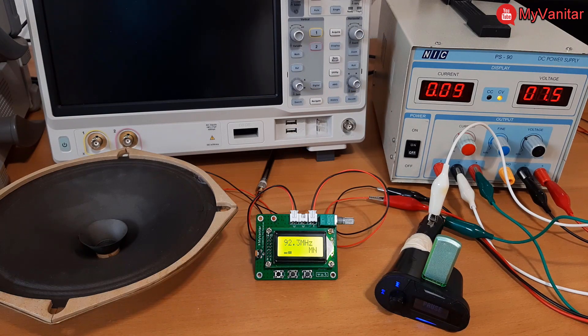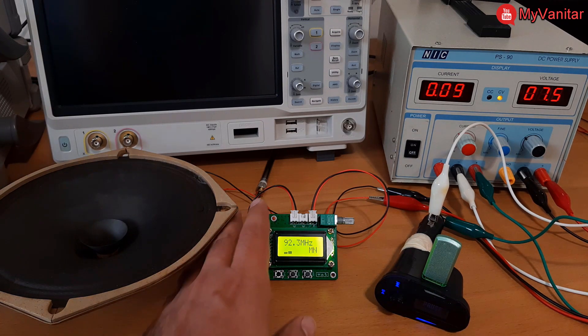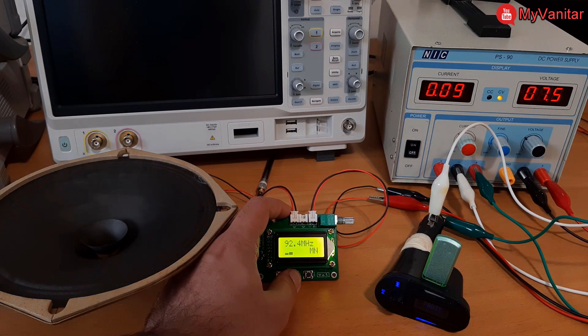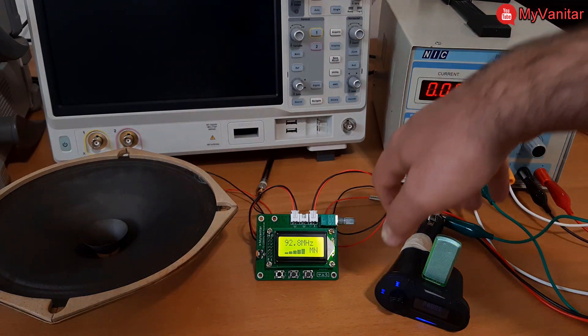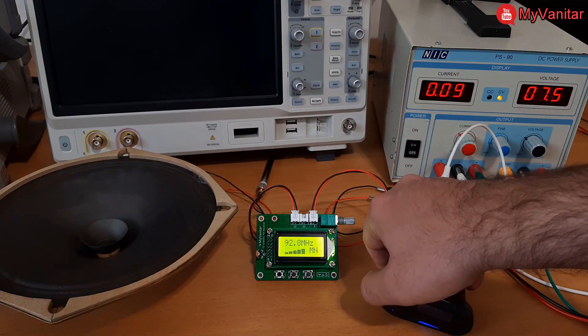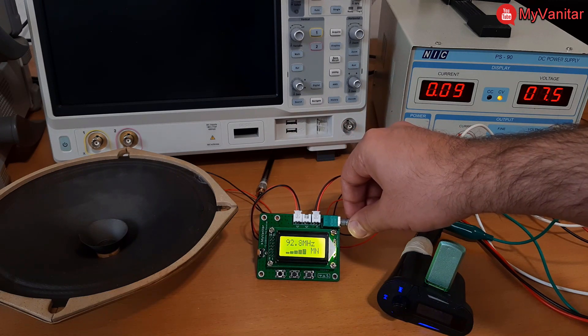Welcome back to the test bench. I've connected a car FM player to the supply that transmits an FM signal at around 92.8 MHz. I'll increase the frequency to catch the station — a full bar graph means a powerful FM station. Let's play the music. Okay, increase the volume — and there we go!